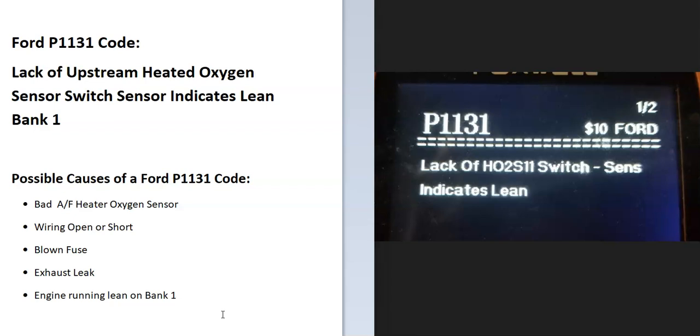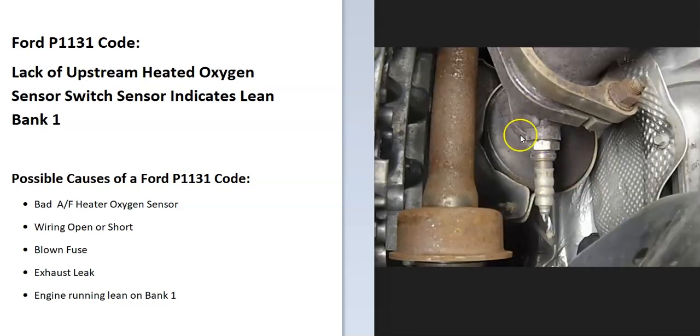There are sensors located on the exhaust and they do two things. First, they monitor how much oxygen was burnt off during combustion. Then the onboard computer uses this information to adjust the air-fuel ratio mixture that goes into the cylinders. Second, they also have heater elements built in.